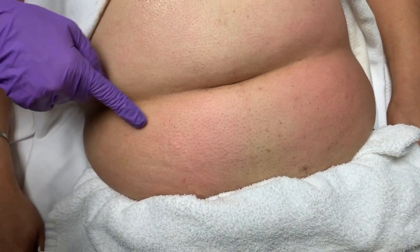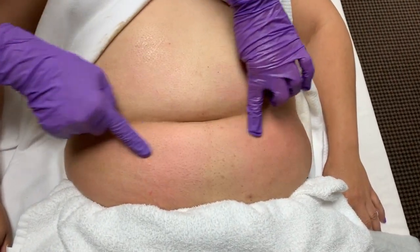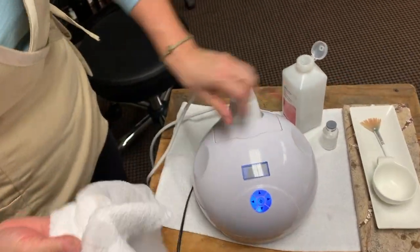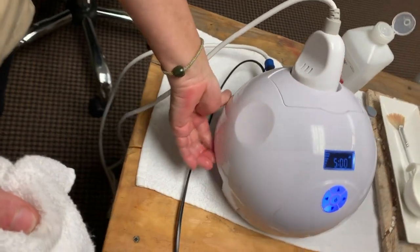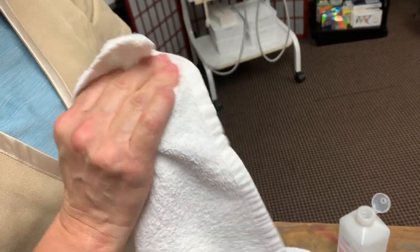Once the process has been completed, you will see that the skin will be red. That redness should go down in about 10 to 15 minutes after. To clean your machine, take a soft cloth using isopropyl alcohol or hydrogen peroxide to wipe away the bacteria on the machine.